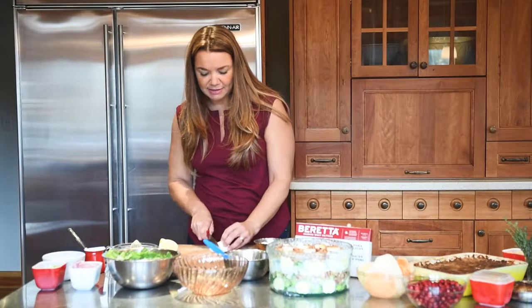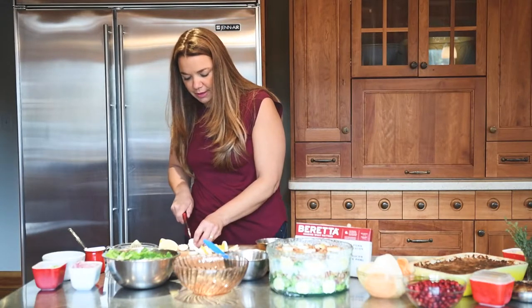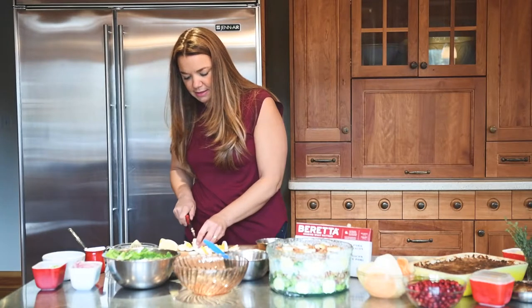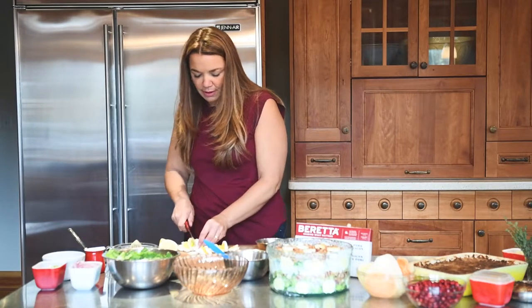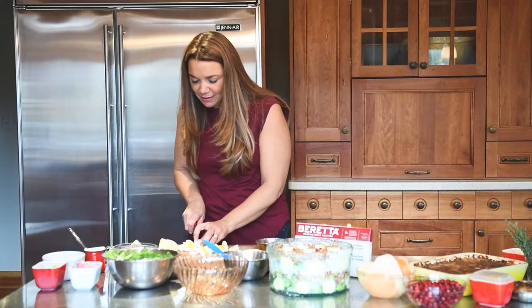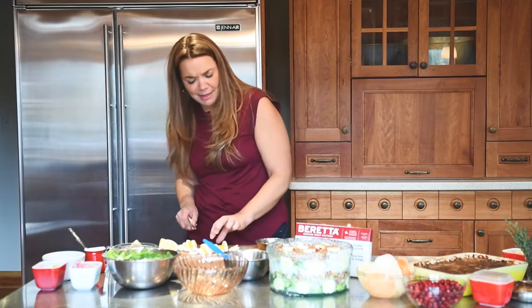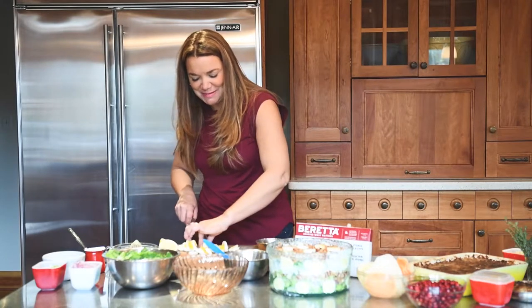You're going to slice the eggs nice and thin. Try to keep your yolk in between the egg white so it looks prettier. Mine doesn't seem to want to cooperate today, but we'll make do.